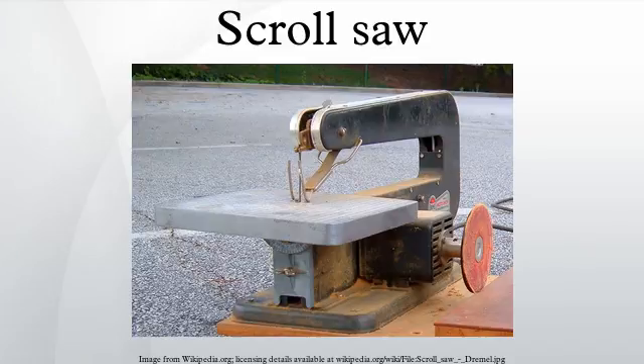Scroll saws are comparatively safe. In particular, inadvertent contact between the blade and the operator's fingers is unlikely to result in serious injury.